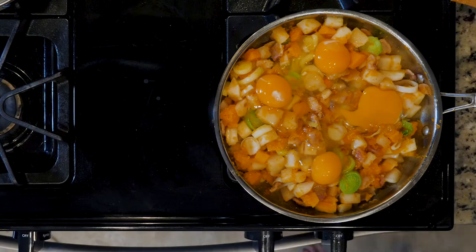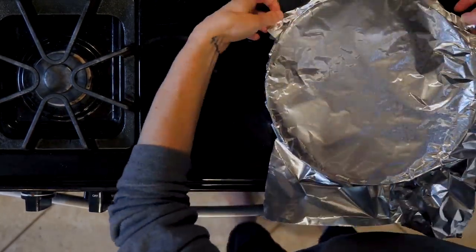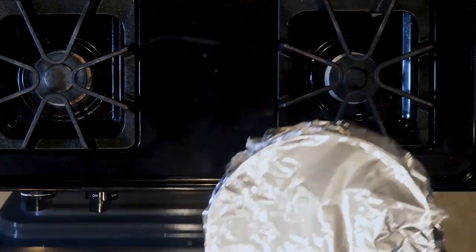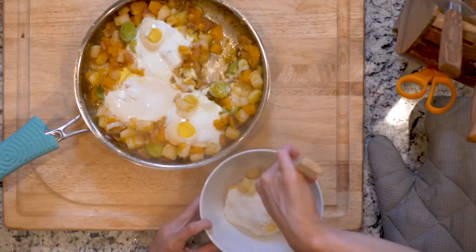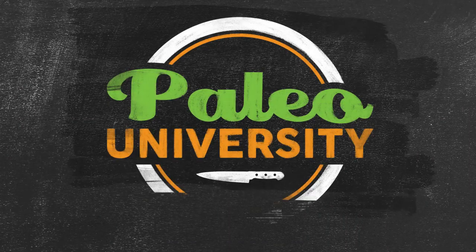Next, add the leeks to the other veggies and cook for another five minutes or until the leeks are fragrant. Then turn off the heat, crack four eggs on top of the veggies with a pinch of salt and pepper, cover with foil, and place in the oven.